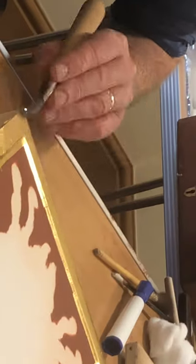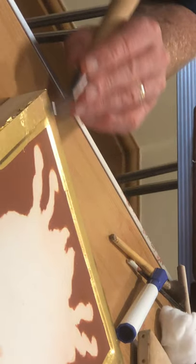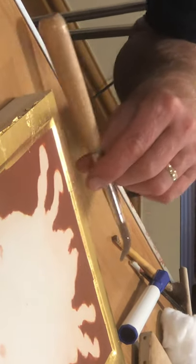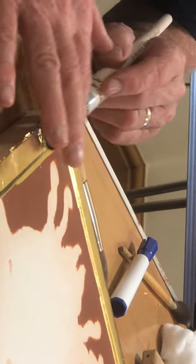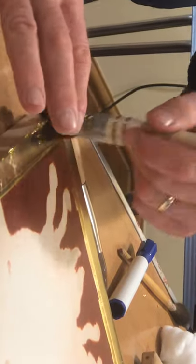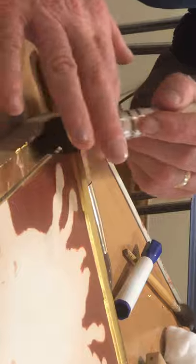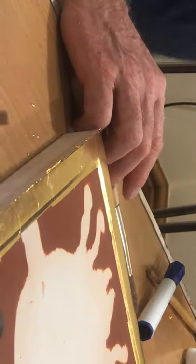You'd be surprised how robust gold is, and in part it's robust because of the give underneath. That was a bit damp there to press down, so I need to press that down now. You'd be surprised how hard you can press and it not go through the gold, as long as you've got the timing right.